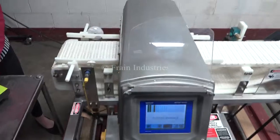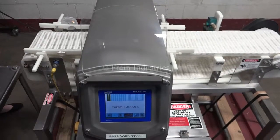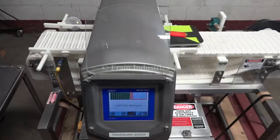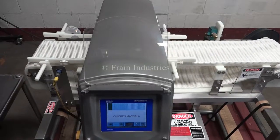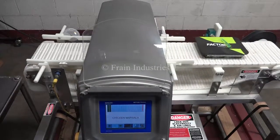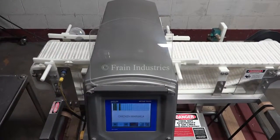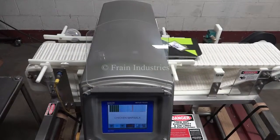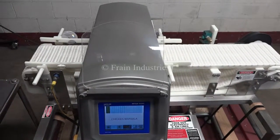The first tray I'll put through is non-contaminated. Ferrous. Non-ferrous. Stainless steel. And lastly, non-contaminated. That's good.